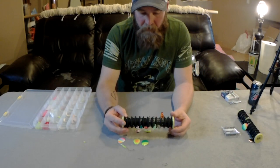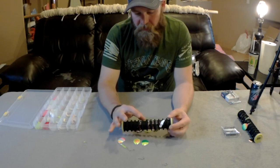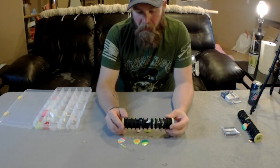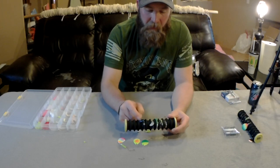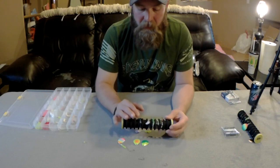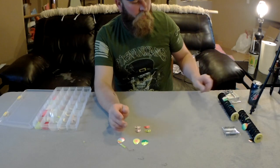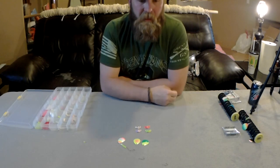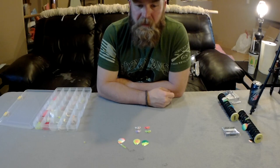I've also got wedding ring setups with different beads that I usually only run a slow death hook on because it's a smaller presentation, but they do work. A few weeks ago the fish were only biting on this blue wedding ring setup — that was the only one working. Again, they see in reds and greens, but blue can still work. When you're building your lures, you want to build something that gives you the best chance, but don't be afraid to have other colors in your arsenal.